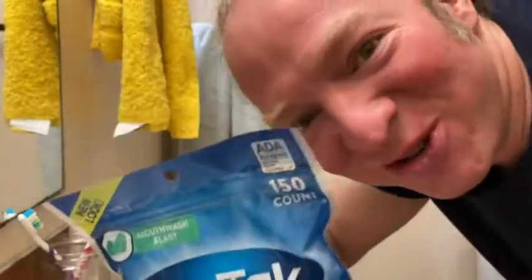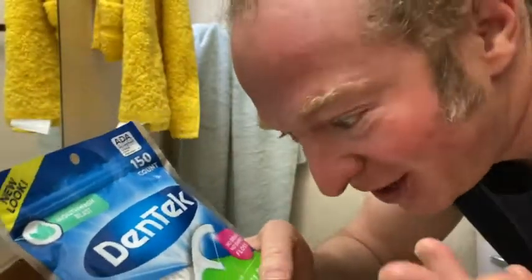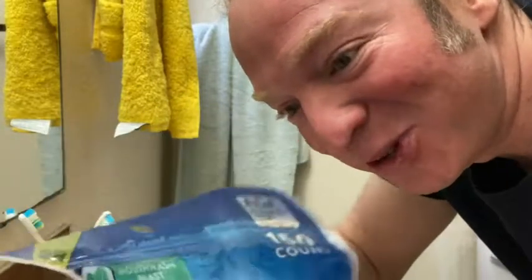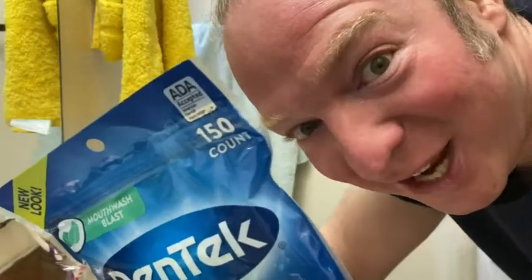Hello! In this video, I wanted to show you these flossers I got. These are Dentec. I've used these before, I think. I ran out of floss picks and I thought, okay, it's time to buy more floss picks, so I decided to get these. Let's go ahead and open them up and try them out.